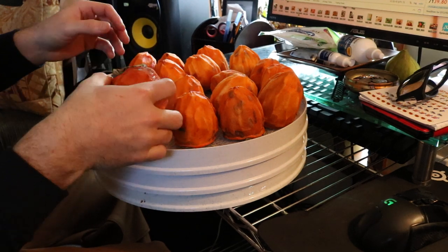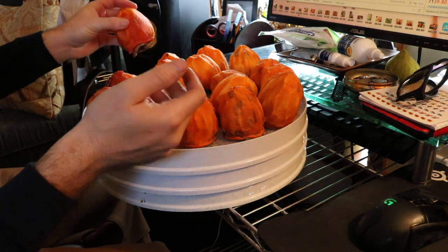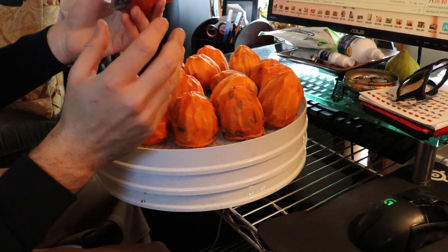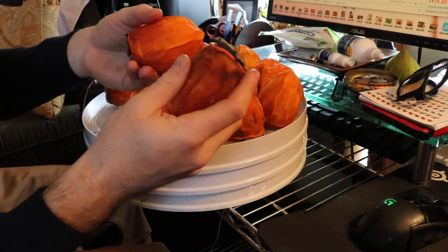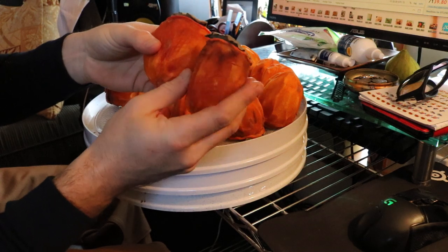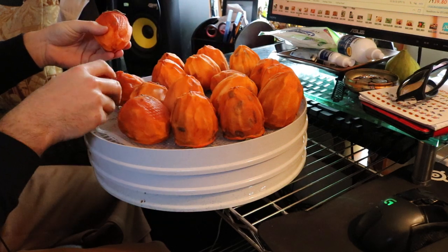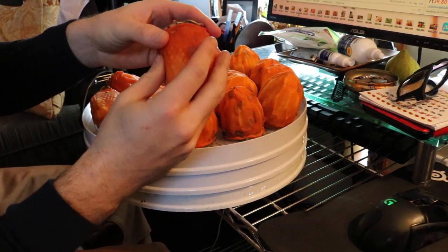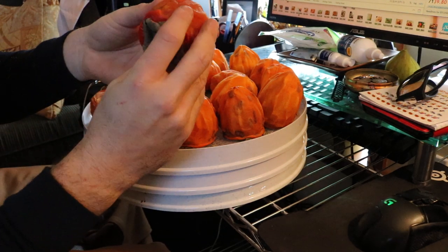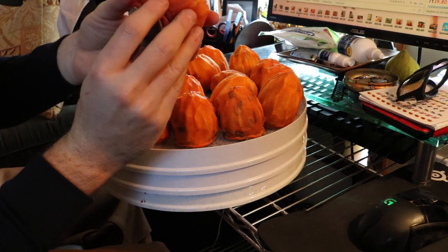We're about 15 days in — roughly halfway through — and I've been incredibly impressed with these fruits. Some of them were more ripe to begin with and are a bit further along in the process, starting to get really gooey on the inside. That's a good sign: first, that they're ripe and ready to eat, and second, that they're actually drying out the way they should.